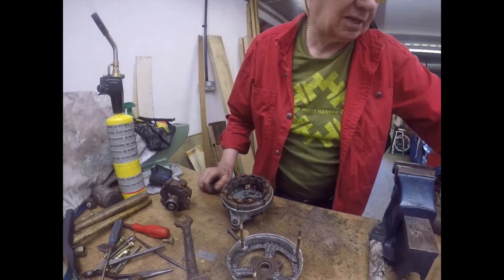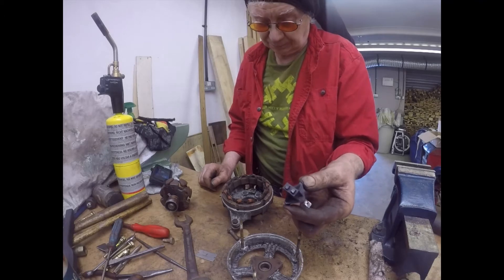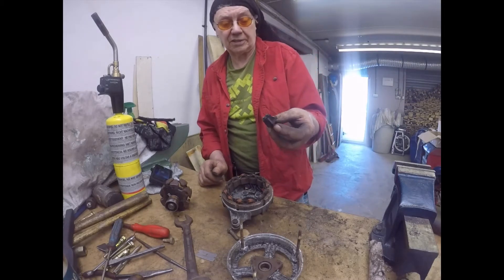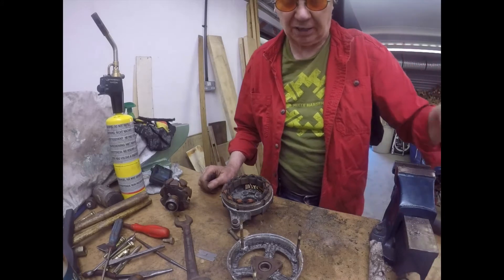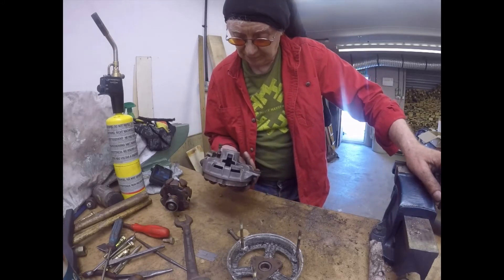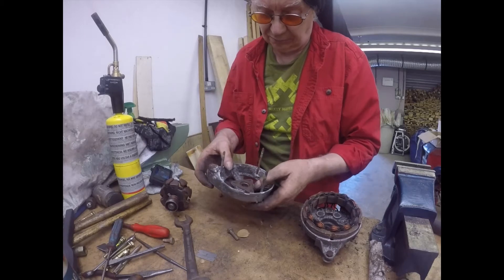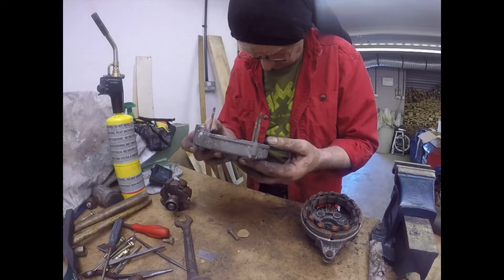I'll be looking at the price of a new alternator, and I'm also going to see if one of these brush holders is available as a spare part. Many alternators, when people recondition them, all they do is clean the case, put a couple of new bearings in and a new diode pack — and that's a reconditioned alternator. The diode packs are a fraction of the cost of a new alternator. I'll have a look on the internet tonight. The rivet heads are on the outside so they've been riveted there — I can soon clean those up and get them off.